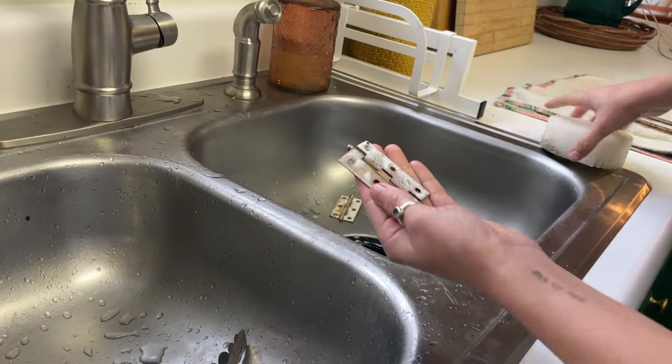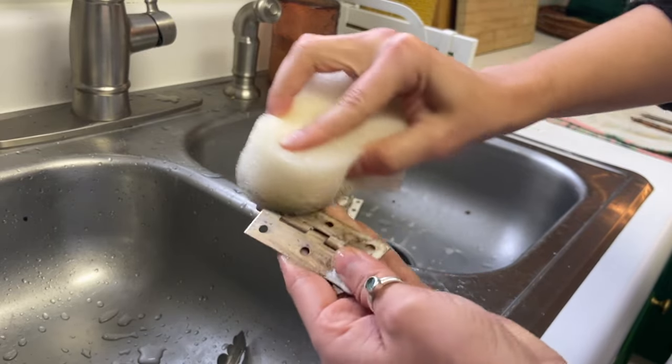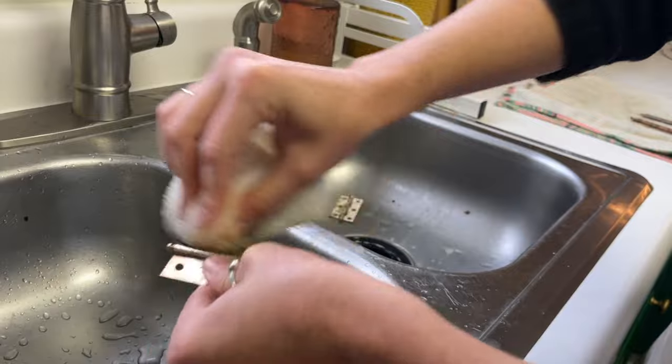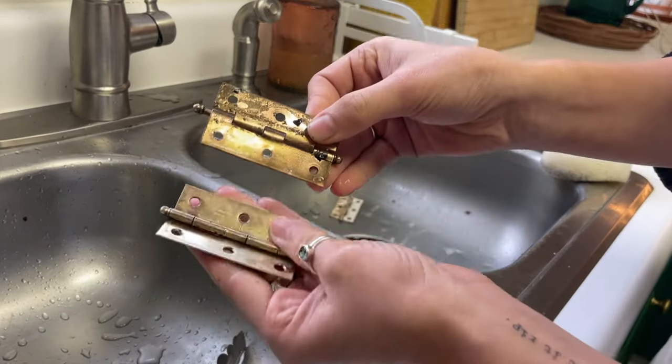While my last coat was drying, I decided to do some things I could do inside since it was getting pretty cold out. So I went after the hinges with a sponge and some Barkeeper's Friend. Just look at this before and after — so fancy.